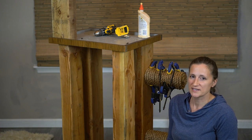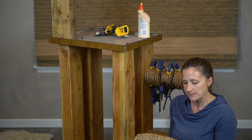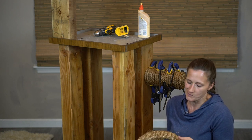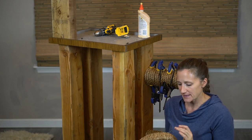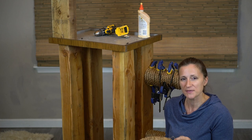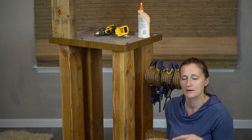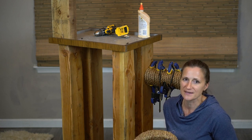One thing I wanted to point out with the PVC that's been wrapped is that you're going to be able to see a little bit of the PVC through it. I don't mind — I see a little green, a little gray — but if you don't like that and want it to blend more, you may want to spray paint the PVC either a light brown or dark brown depending on the color of rope you have, and then it'll blend a lot better.